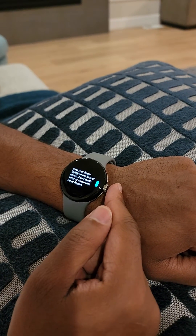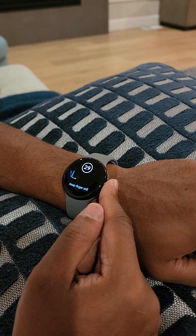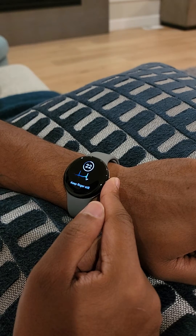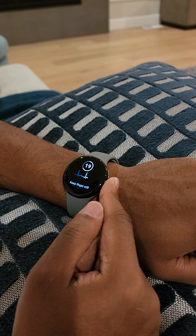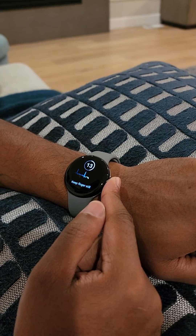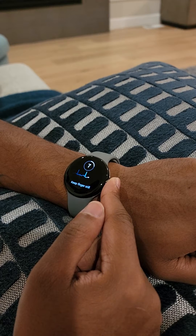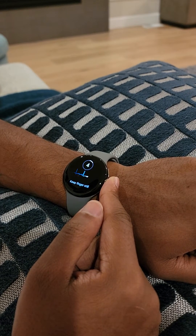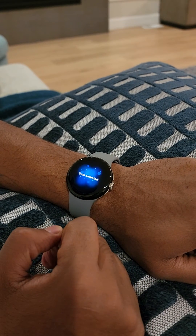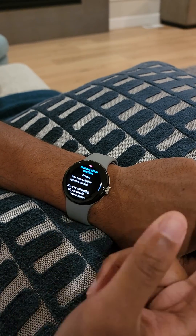You just rest your finger on the crown. It collects the data and it comes back with the results. So it totally works.